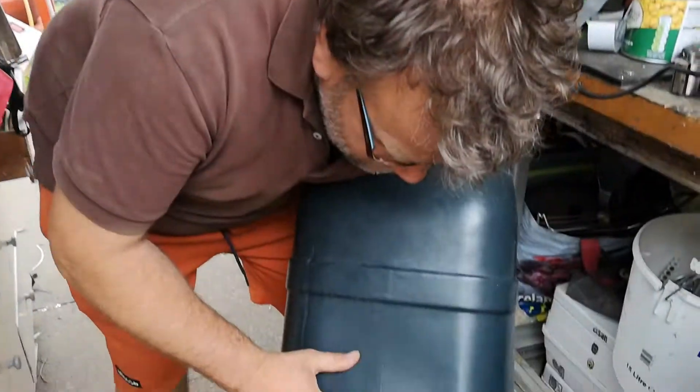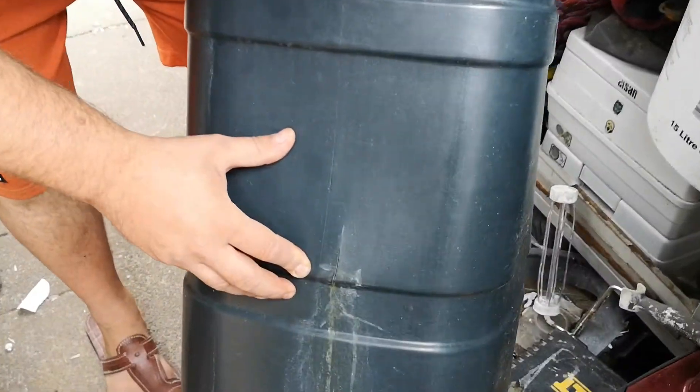Now this is the issue here — as you can see, it has a nasty crack.